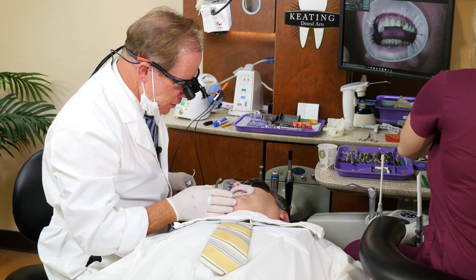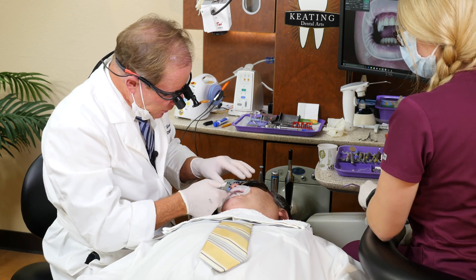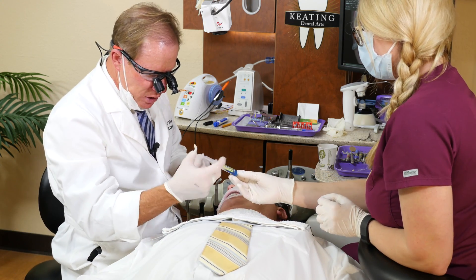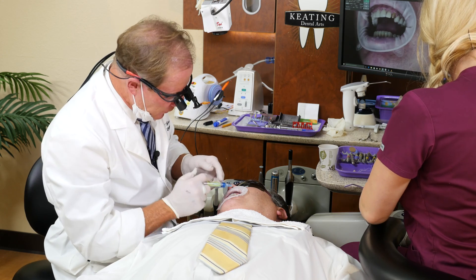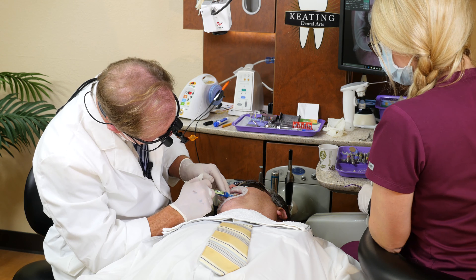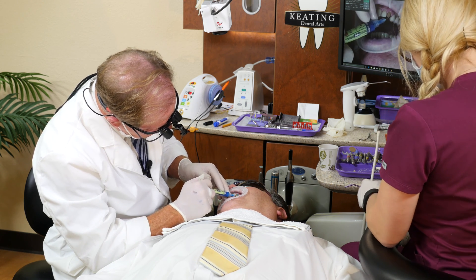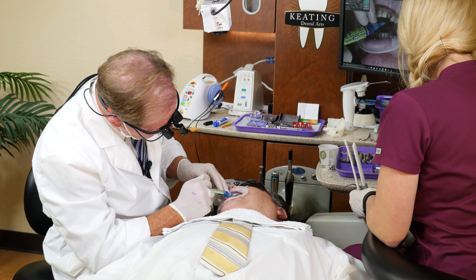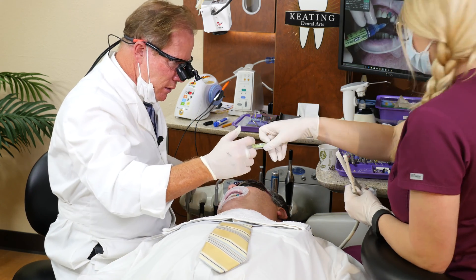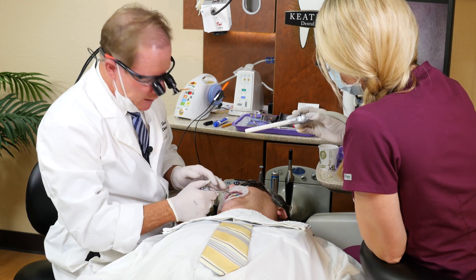Now we'll go to the tooth. We're going to utilize a total etch technique as we bond this into place. We're going to use 35% phosphoric acid followed by a dentin bonding agent. The dentin bonding agent will be All Bond 3 from Bisco. We'll go ahead and hit the enamel first, followed by the dentin — there's an enamel collar around this. Let it sit for at least 15 seconds.